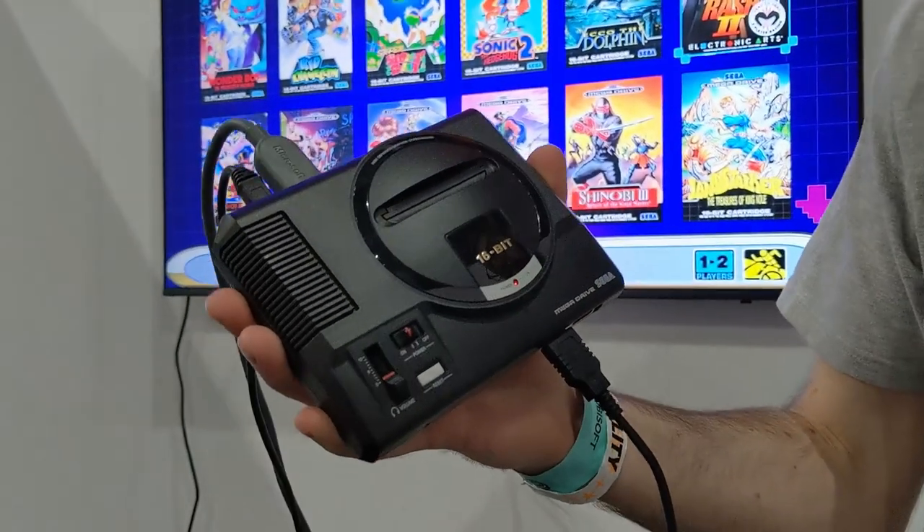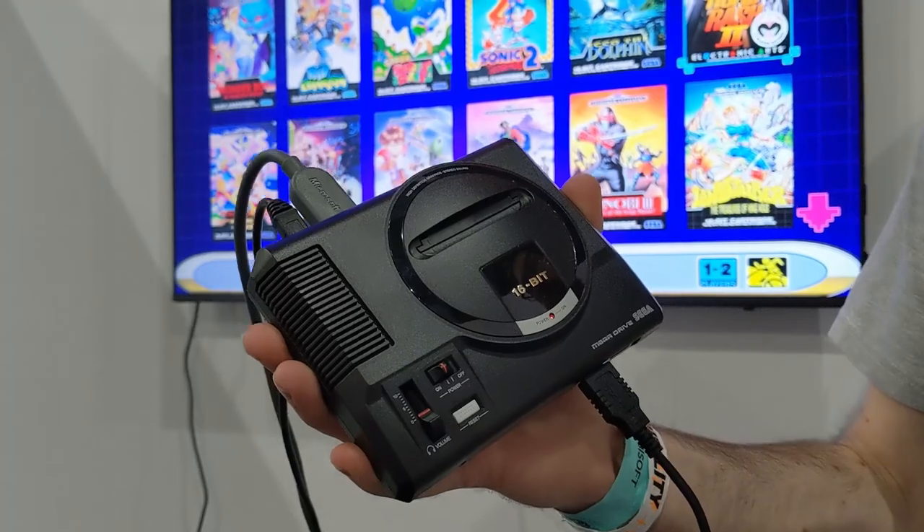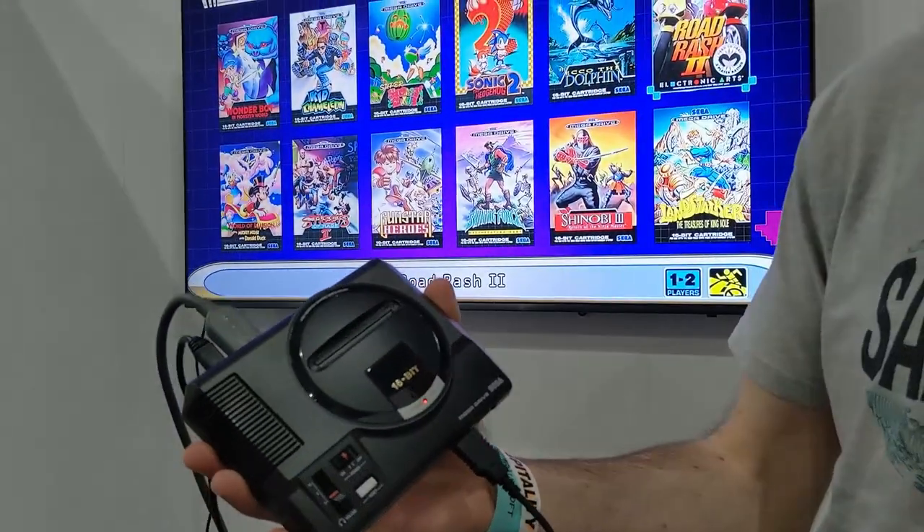It's obviously tiny, as you can see. We don't have the original console here, but it was a lot bigger — maybe like four times the size or something.